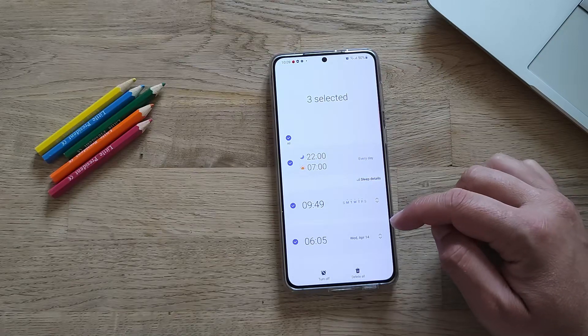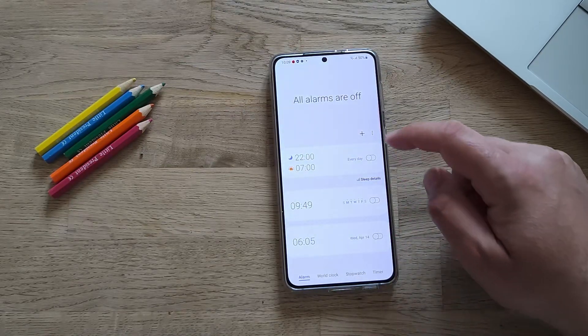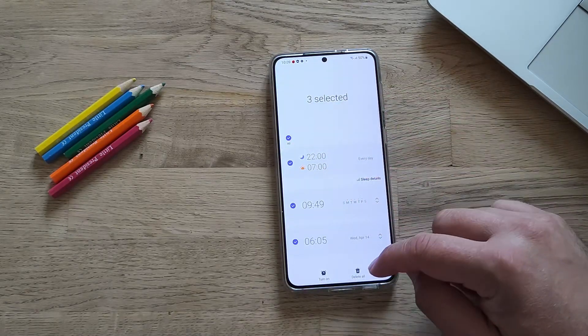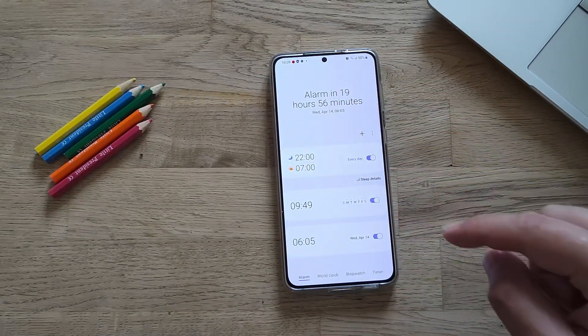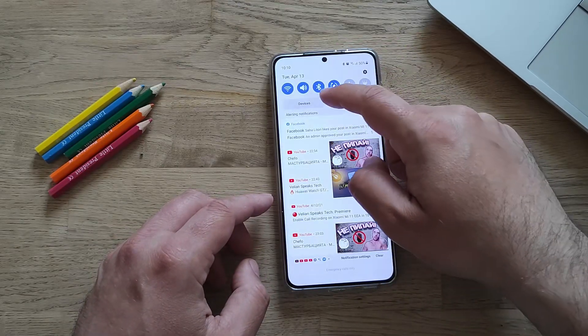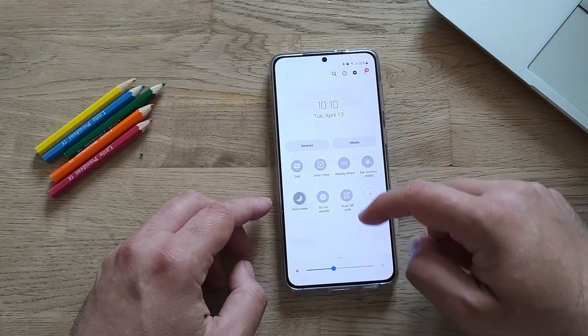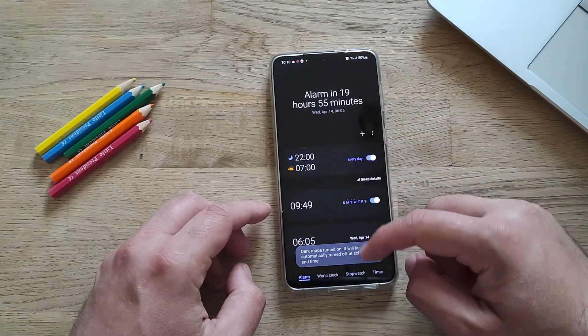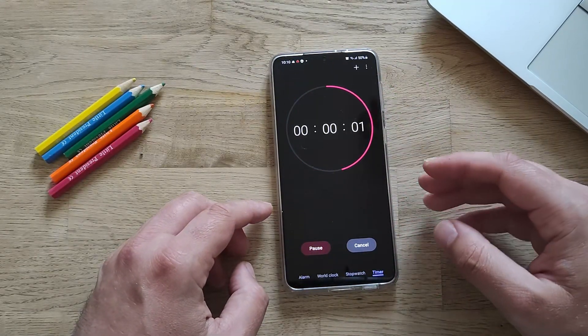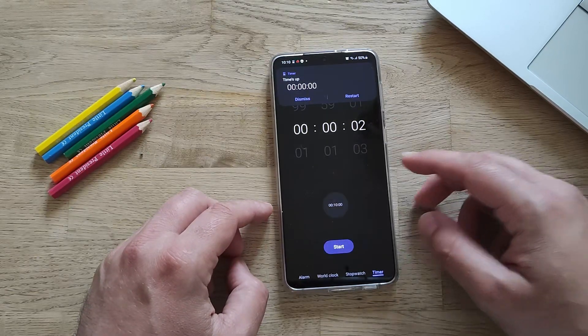You can select an alarm and either turn it off, or go to Edit, select all, and turn them all on or off — and this was not working before. As for the dark theme, I select dark mode again and go back to the timer, set two seconds — I don't think there are going to be any changes, and yeah, it's pretty much the same.